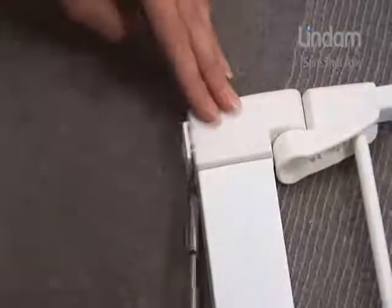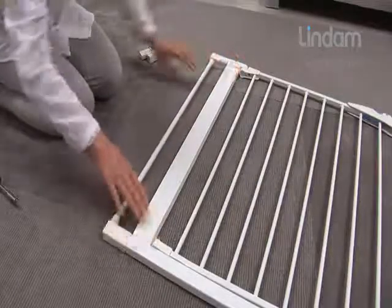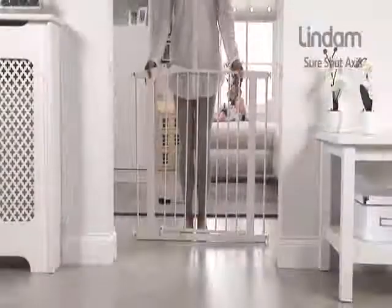The Sure-Shut Axis can be extended up to a maximum opening of 138 cm with the use of separate extensions. These are available in 7, 14 and 28 cm sizes.